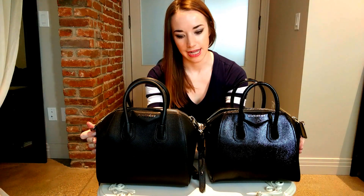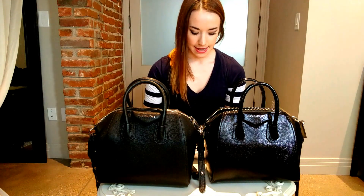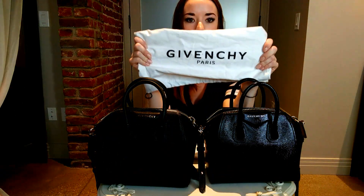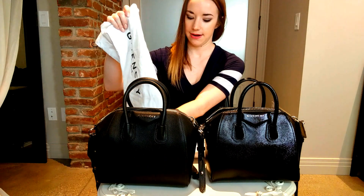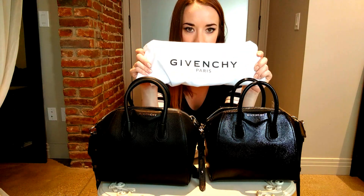First we're going to look at the dust bag. This is the fake dust bag right here — you can see very thick letters on a kind of cheap material. This one right here is a lot more cleaner fabric, and the spacing and of course the logo is a little bit thinner. So make sure to take a peek at the dust bag — it can tell you a couple things.